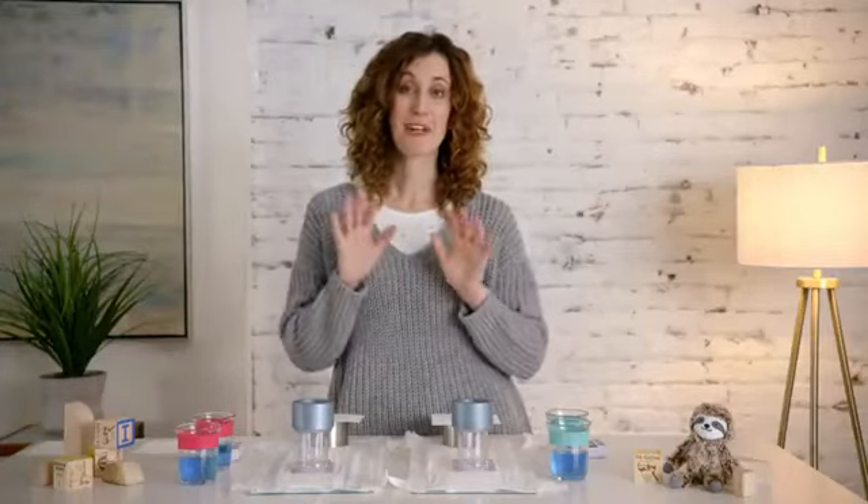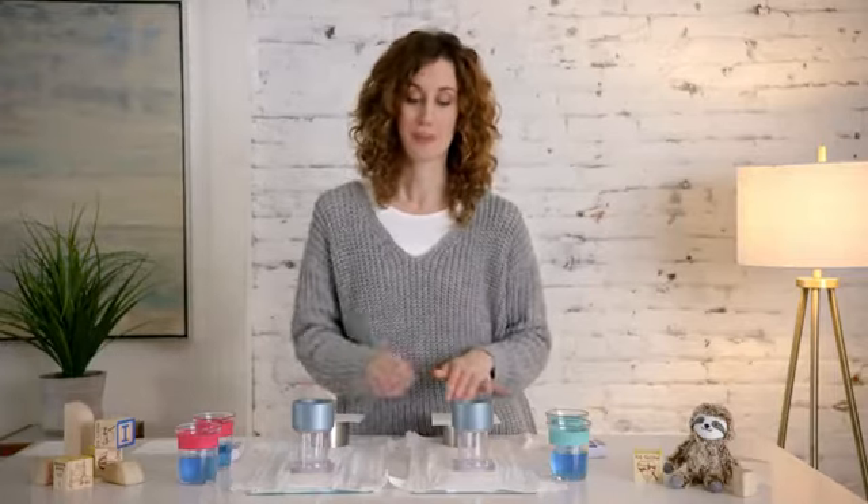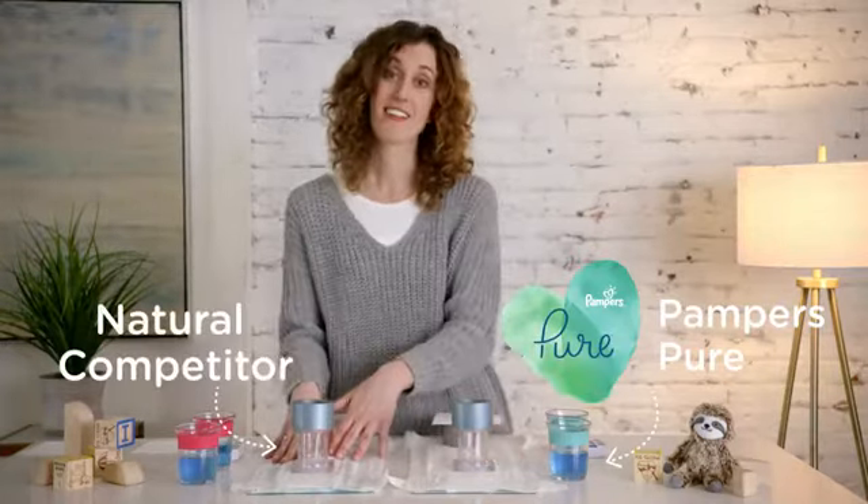Hi, I'm Sarah and I'm going to do an experiment today with our new Pampers Pure Protection diaper. On the right here is the new Pampers Pure Protection and on the left is a competitor.